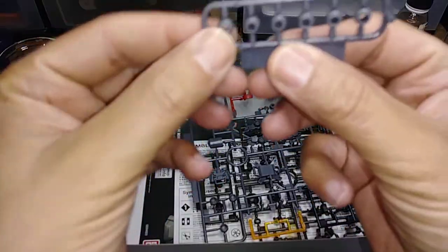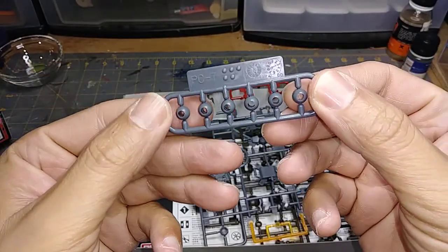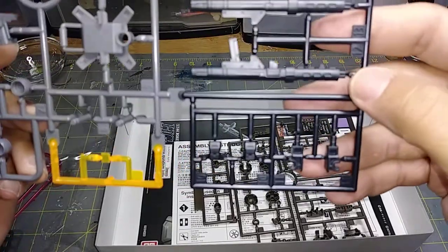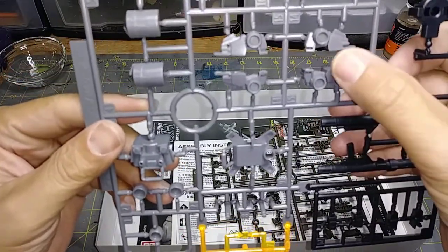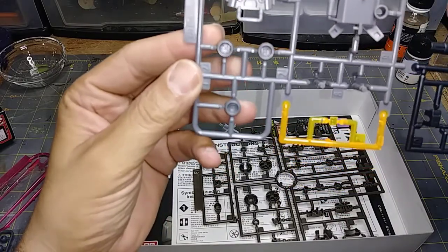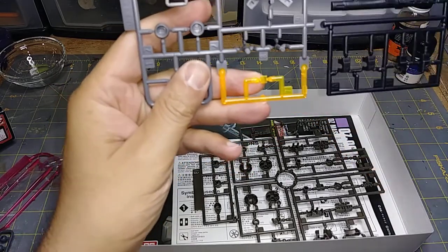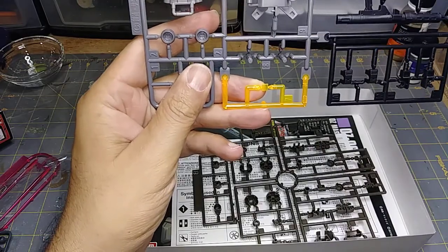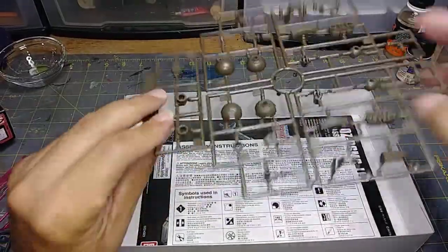Alright, bag number two. So interesting — these are all the polycaps you get: one, two, three, four, five, six polycaps. Thankfully I have a ton more saved up — looks like your standard ones. Here's your weapon right here, connection points — I believe these are for the feet. This looks like the side of the head, backpack thrusters over here, and I believe that's for the faceplate. I'll probably have to paint behind it with my Molotow chrome — I cannot recommend that paint pen enough. The liquid chrome by Molotow is well worth the $11.